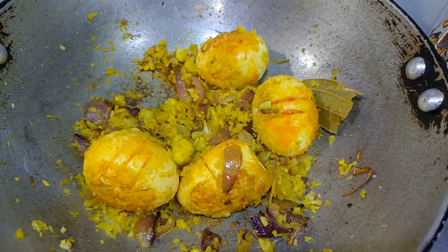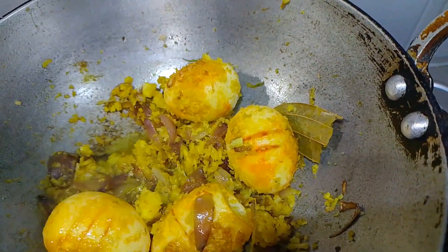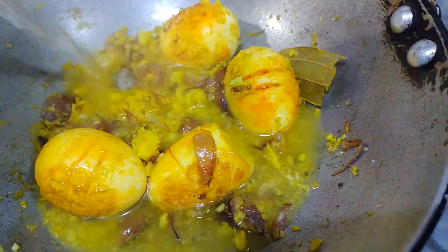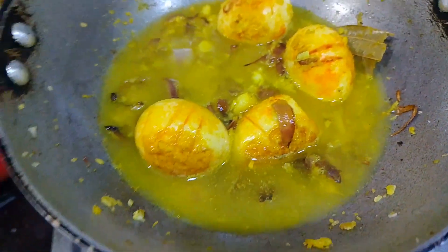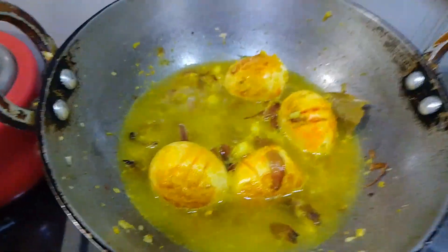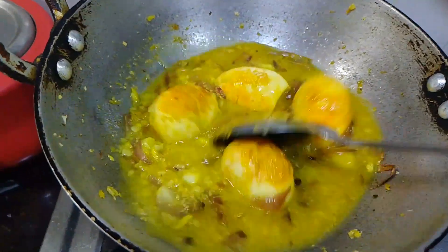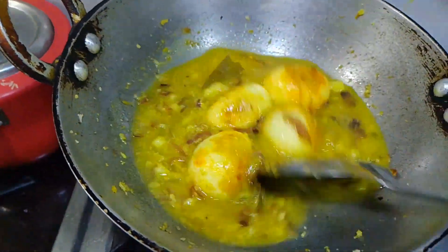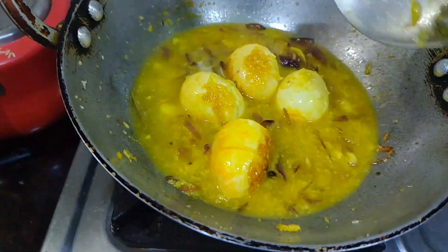This is a red chili powder and it will be added to the other sauce. The chili powder will be added, and this will be the consistency of the chili powder.